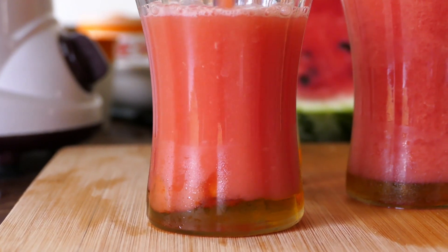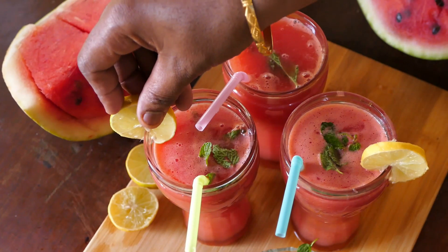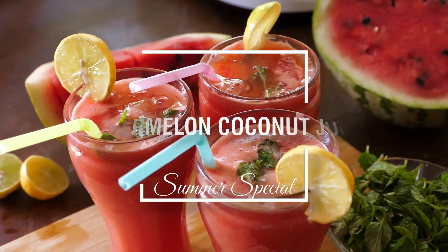Hi! Welcome to LivelyPlanet. I am Deepa Suresh. I am going to show you the recipe for this. Let's see how you can enjoy this juice in the heat.